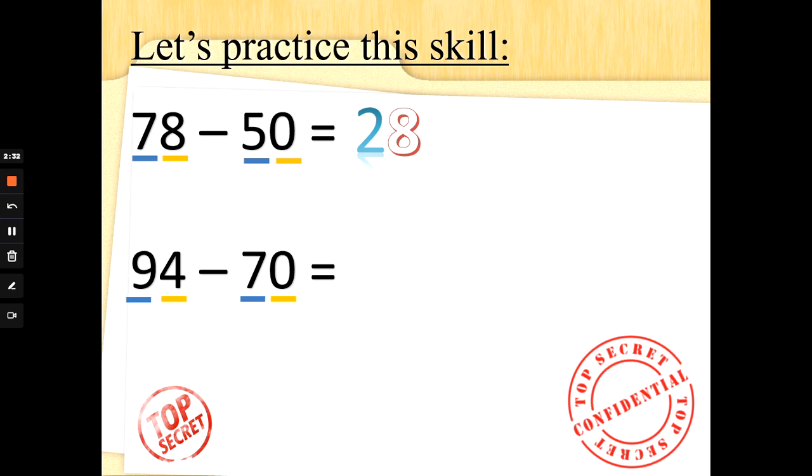Let's look at 94 take away 70. 9 tens take away 7 tens: 7 fingers up, counting backwards from 9 — 9, 8, 7, 6, 5, 4, 3, 2. 9 take away 7 is 2, so I would have 2 tens left. Let's do the ones: 4 take away 0 is 4. So 94 take away 70 is 24.